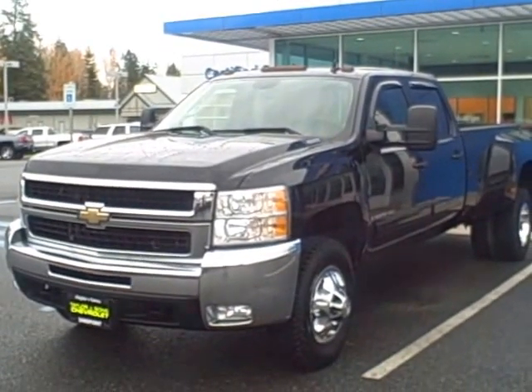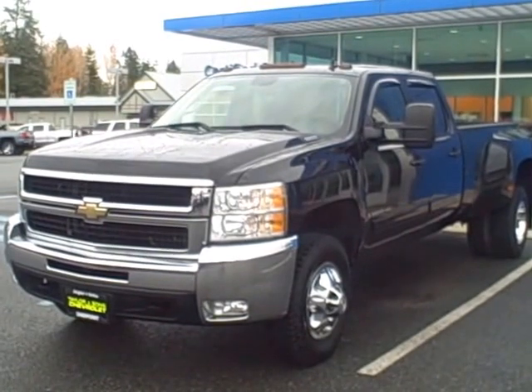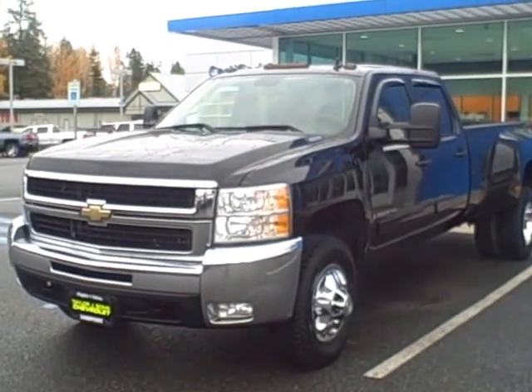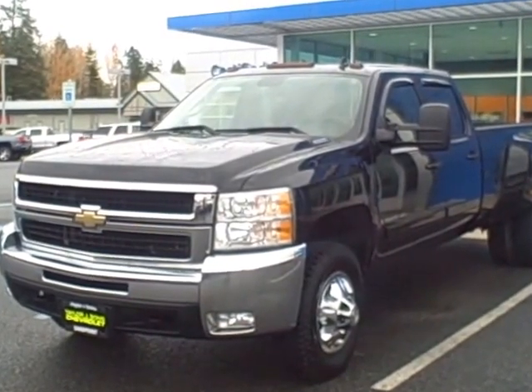Hi Ben, this is Heidi over at Taylor & Son Chevrolet up in Sandpoint. This is the 2008 one-ton Dually LTZ that you had questions about. I'm going to go around the exterior and interior of the vehicle and show you the condition.